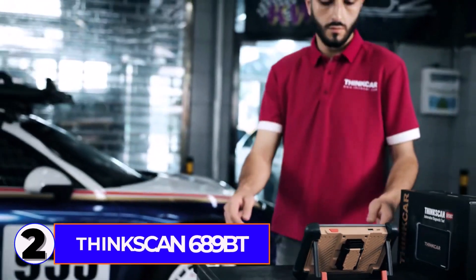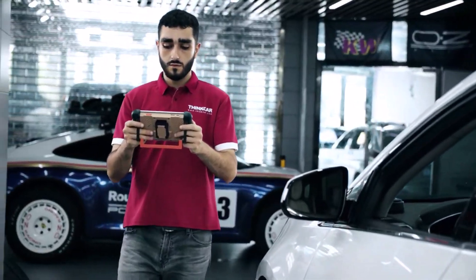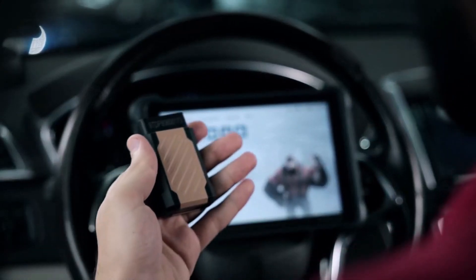Number 2: ThinkScan 689BT. I'm checking out the ThinkScan 689BT, a powerful OBD-II scanner that offers full system diagnostics and 34 reset functions.